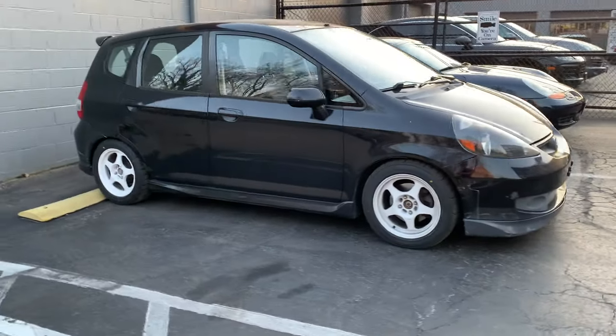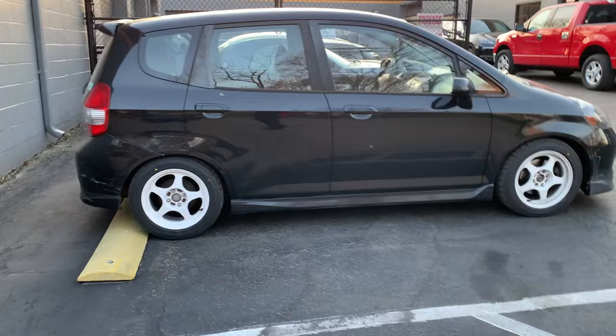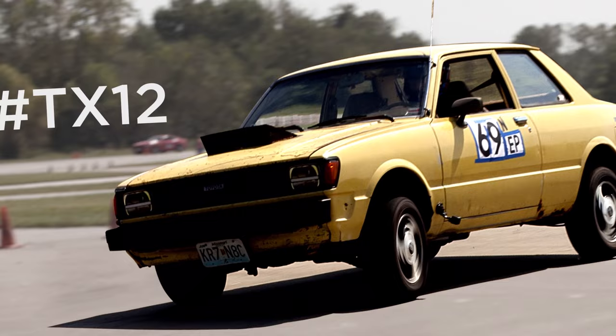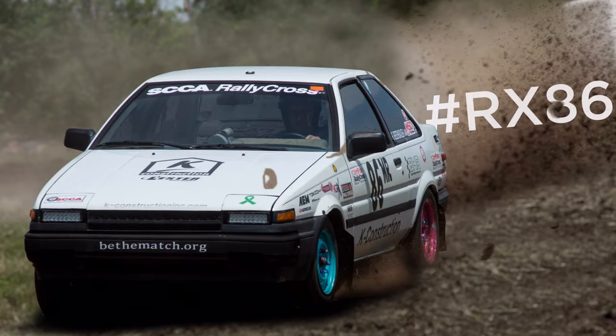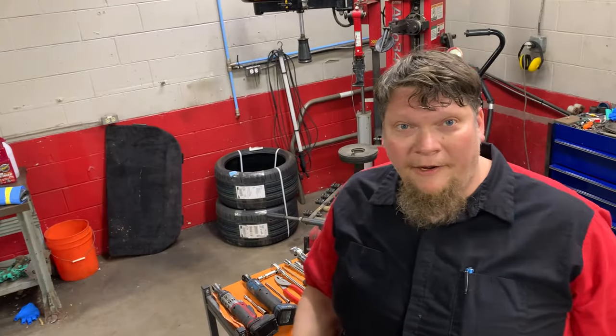The problem with the Honda Fit — I can hardly go to a gas station without somebody trying to make a rat video in front of this thing. Hi, I'm Ryan, we're from OIO Racing.